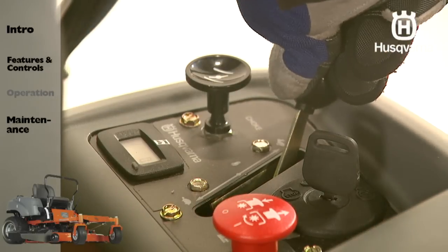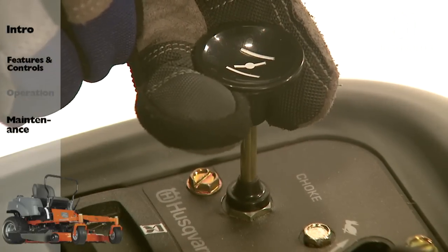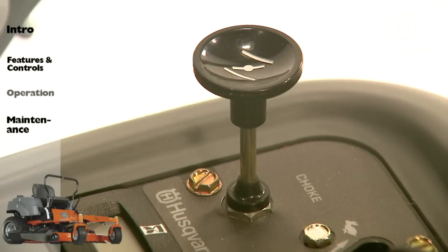Move the throttle to the full position. If the engine is cold, the choke control should be pulled up or pushed forward on the throttle, depending on the model.